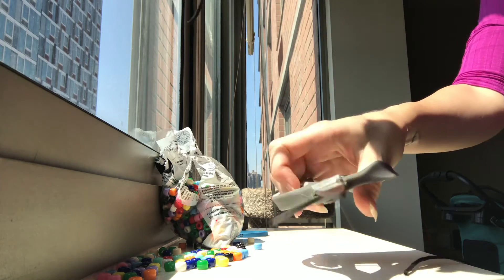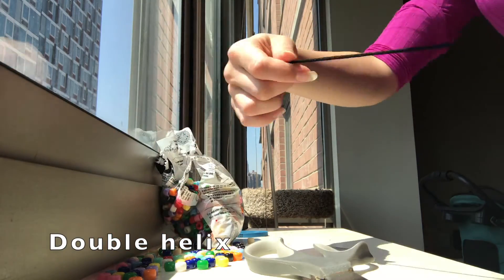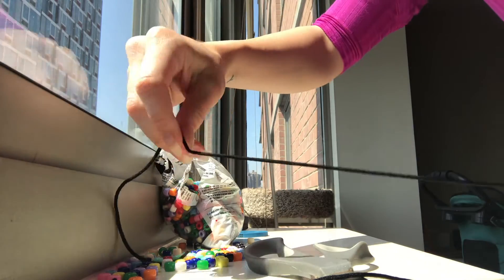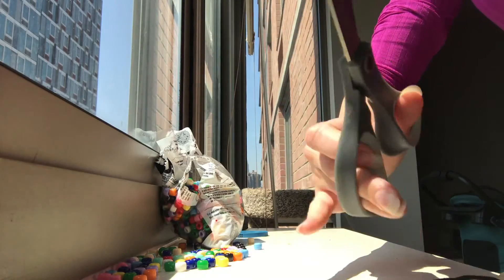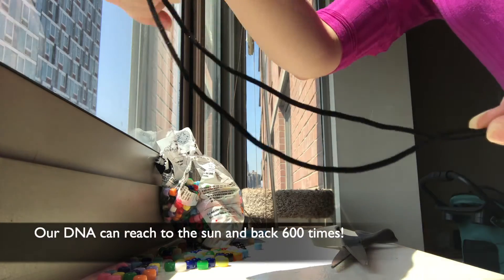The black string I'm using represents the two strands of DNA that make up the double helix. Did you know that if you unwound and linked together the DNA strands in one of your cells, it would be about six feet long? And because we have hundreds of trillions of cells in our body, that means our DNA would be long enough to stretch from the sun and back 600 times.